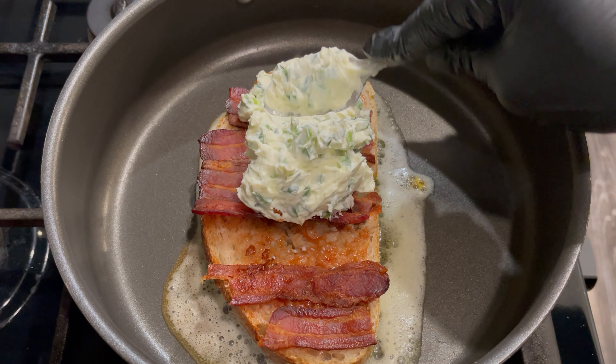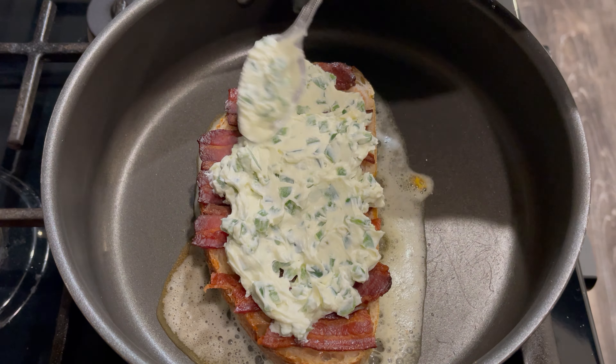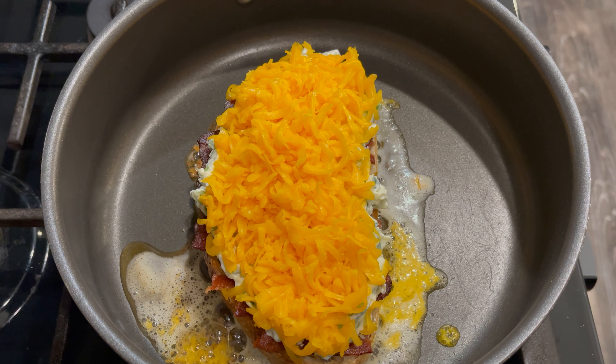For the cream cheese mixture, combine room temperature cream cheese with onion and garlic powder. Give that a stir, then mix in the jalapeños.